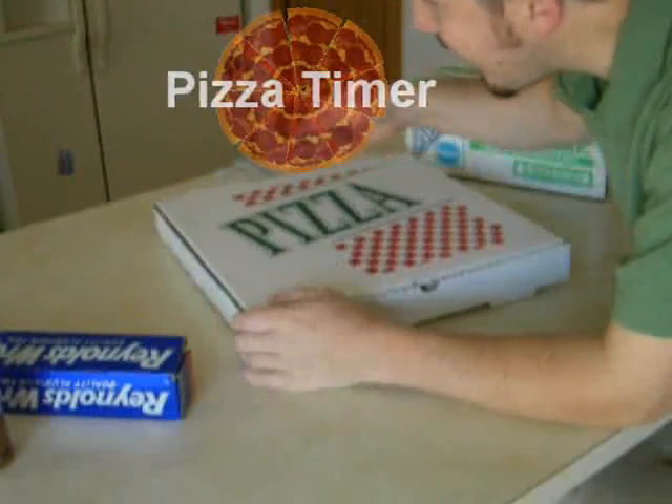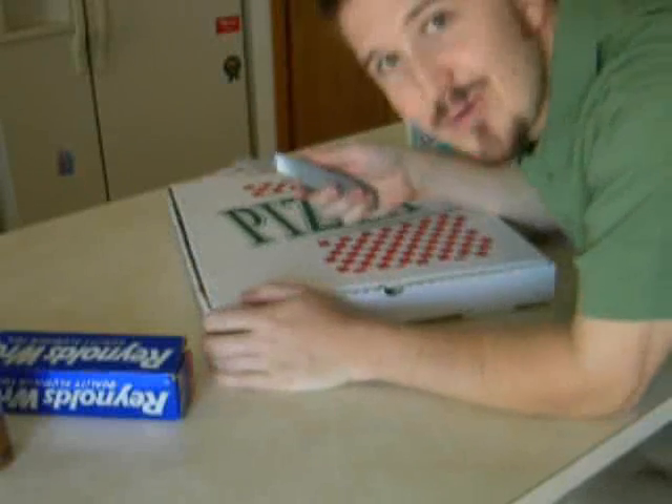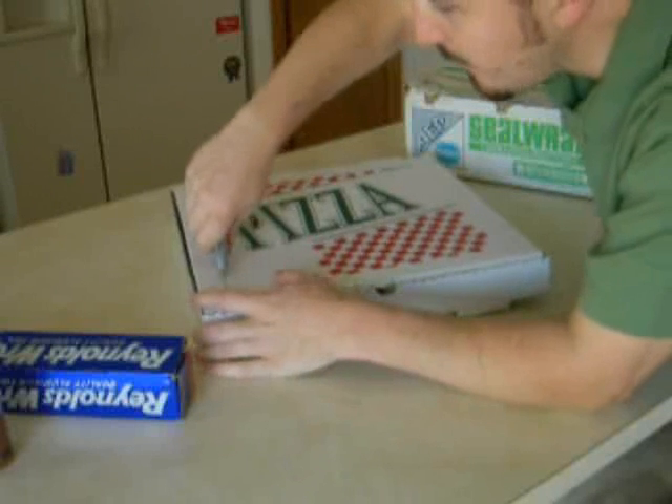We're going to start by cutting a hole out of the top of the pizza box. We're only going to cut it on three sides — we're not going to cut all four sides. We're going to leave the back part but cut three sides of our pizza box here.